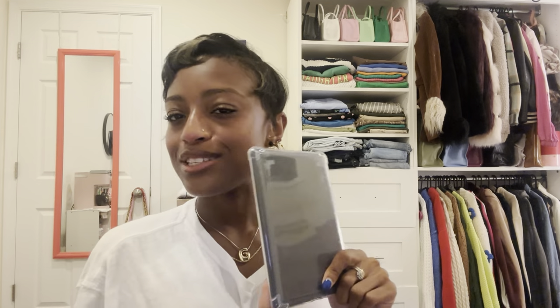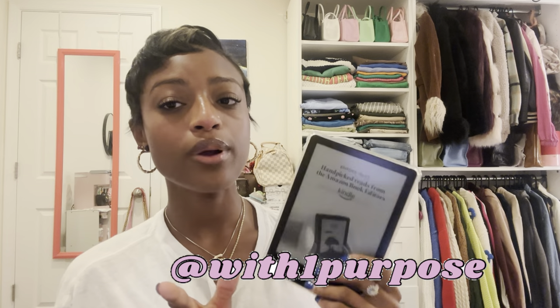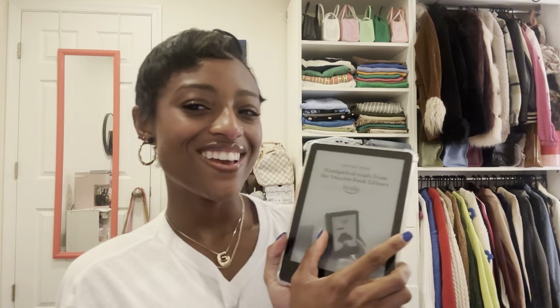I may or may not do an update on how much I like this. Typically on my channel I review and unbox clothes and shoes, and I've reviewed my Sony camera before. I don't really talk much about books, but I did want to share my Kindle and give you guys an update on one of my newest hobbies. Make sure you follow my Goodreads so I can see what you're reading, and follow my Instagram at With One Purpose. That is all for my Kindle unboxing and setup — I'm super excited to read my first book on my Kindle. Thank you guys so much for watching and I'll see you guys next time.